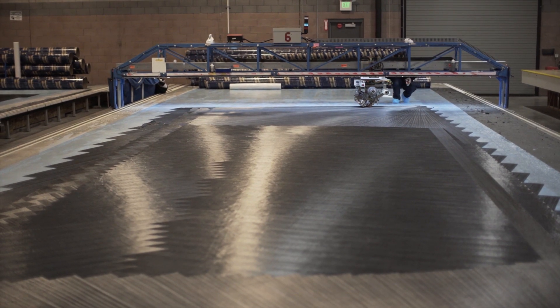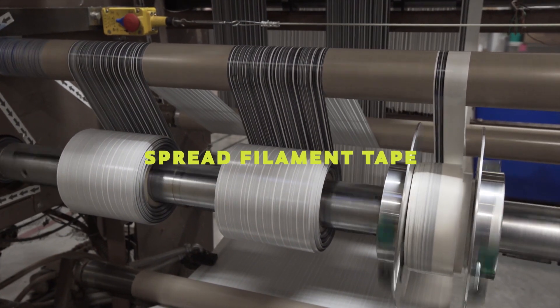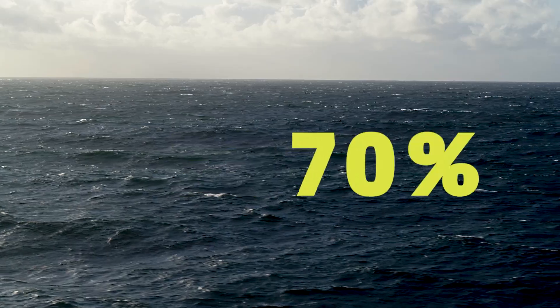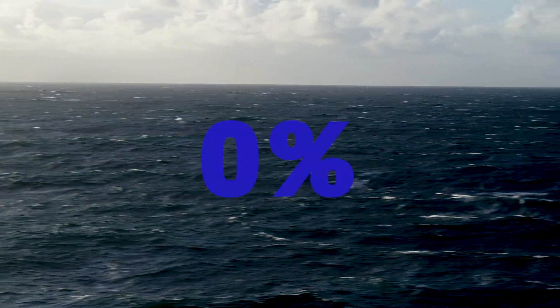Let's take it from the top. The blueprint for 3DI calls for two elements: 3DI tapes, known technically as spread filament tape, and environmentally stable thermoset resin. Our sails are made up of 70% structural material, 30% resin, and 0% mylar.